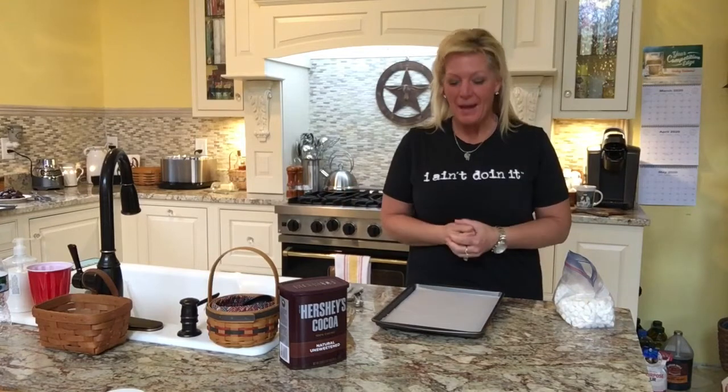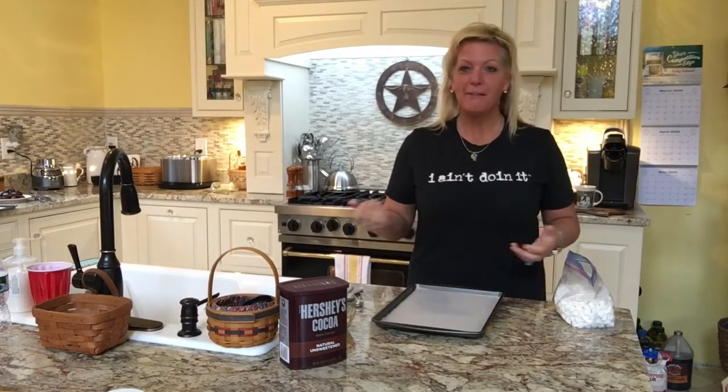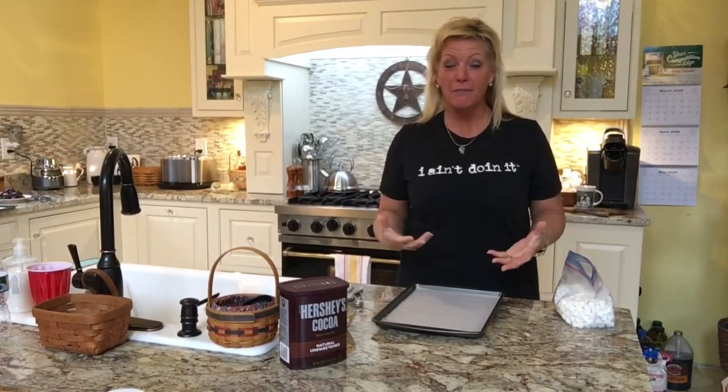Hey everybody, welcome back. We're getting closer to Easter so I thought that we would do a couple of fun things today, just to go with some of our other treats that we've done this week. This one is going to be a real fun one. We know that all the kids love Peeps — they either love them or they hate them, but most kids love them because it's marshmallow and sugar. So I'm going to show you how to make some homemade Peeps.